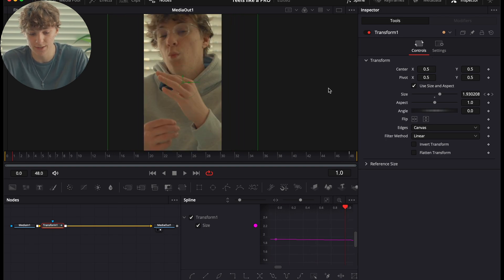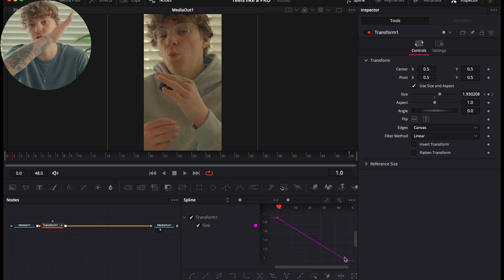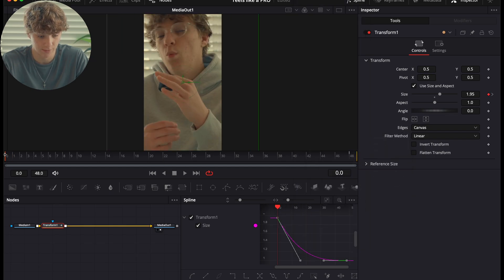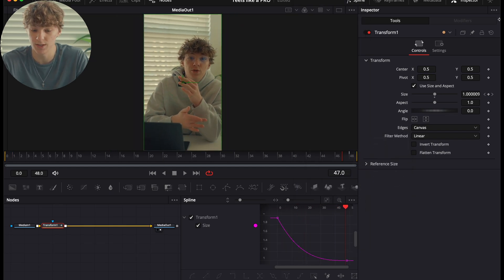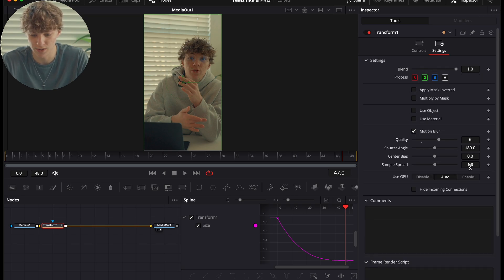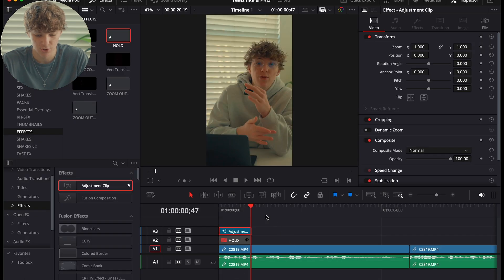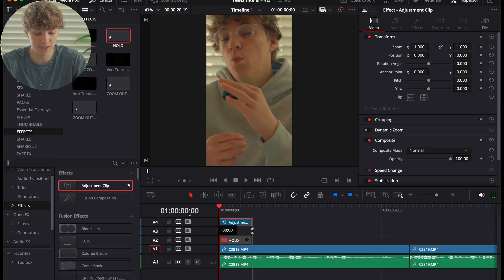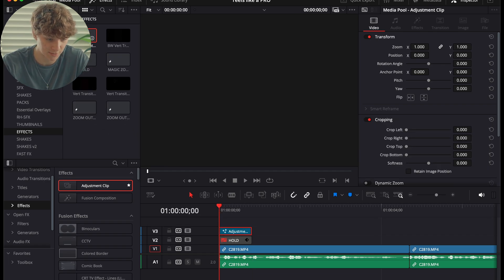To make it look better, open the Spline editor and zoom to fit. You'll see a linear graph — we don't want linear. Hit Command+A, double click, and go to Ease Out Cubic to smooth the animation. Then go to Settings and apply simple motion blur, turning quality up to about 6. Now you have an animation you can reuse on every video by dragging and dropping it into your effects Power Bin.